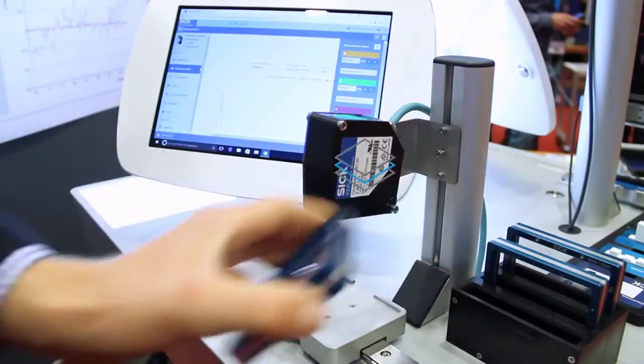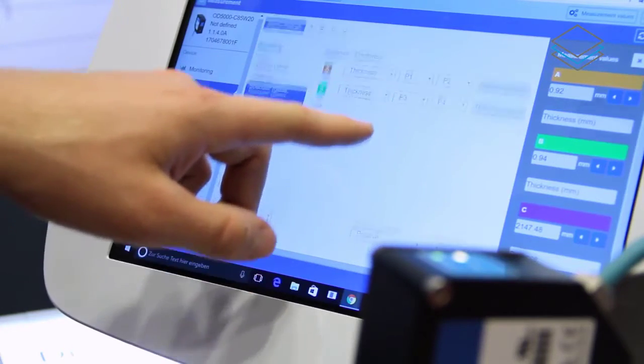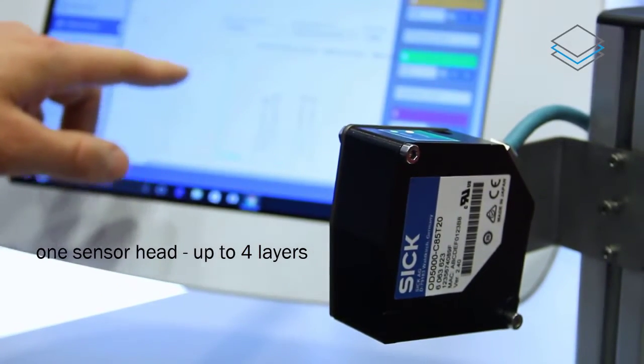The OD5000 enables thickness measurement of transparent material with up to 4 layers and 8 measurement peaks. With this feature, the sensor reaches new measurement standards in just one sensor head.